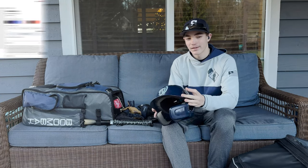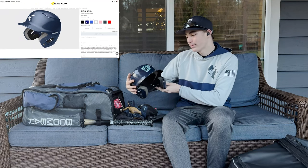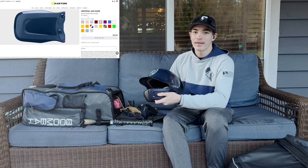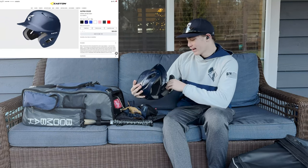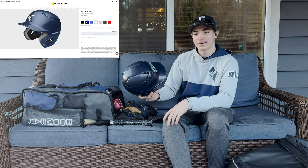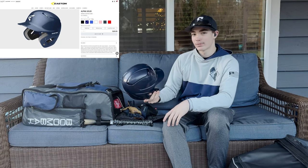All right, first up is my helmet. There's nothing really special about it. Everyone on my team was given these — just a standard Easton helmet. I put a sticker on it; I think it looks pretty cool. Nothing really special, it works well. I don't know if I've been hit in the head wearing this, but I think it would protect me. At least I hope so.